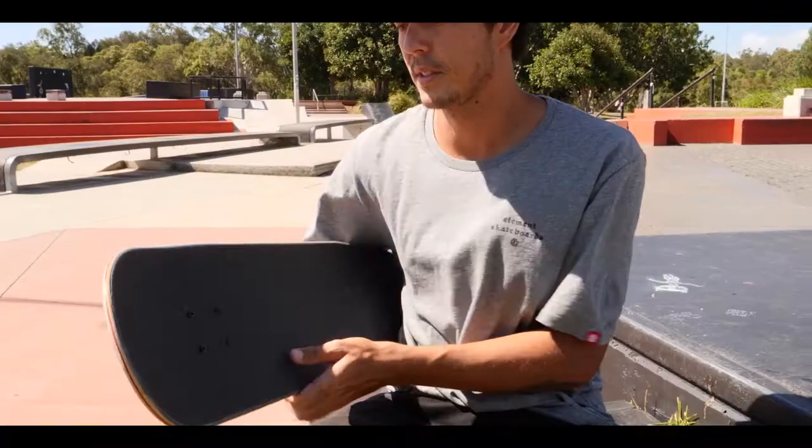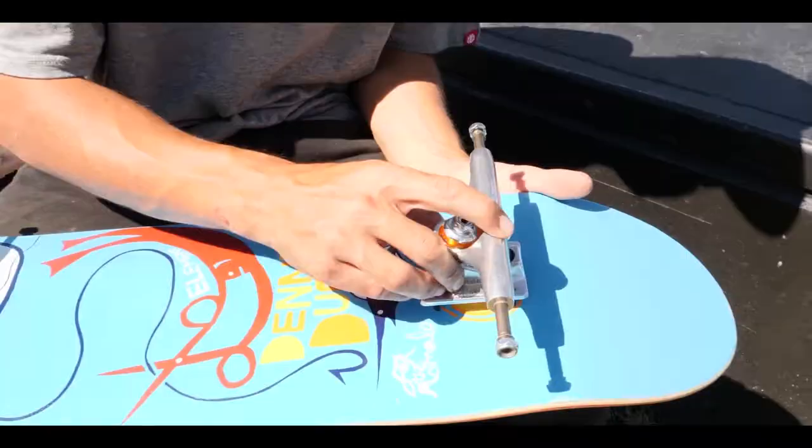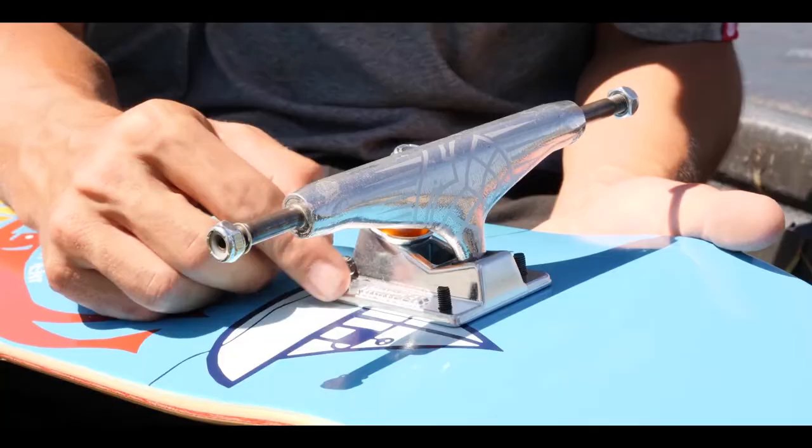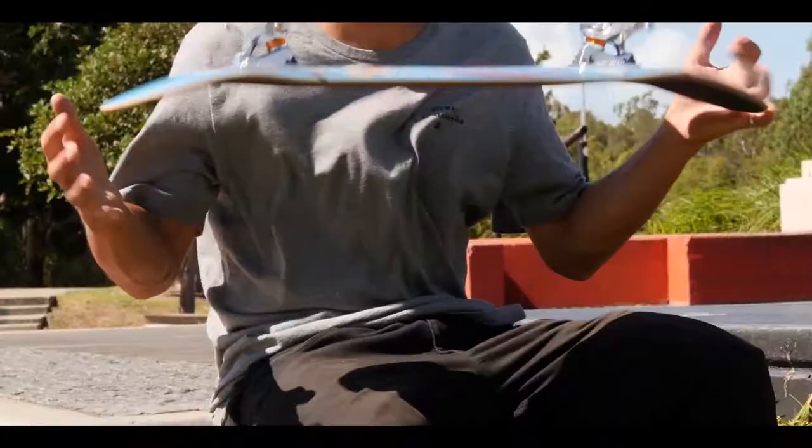First thing, four deck bolts — let's put them through. You turn your board over, you want to hold your hand here so the bolts don't fall through. Grab your truck, put it on there like that. Next thing is to put the nuts on. Just get them finger tight, get this in. Always turn it from the tool side.